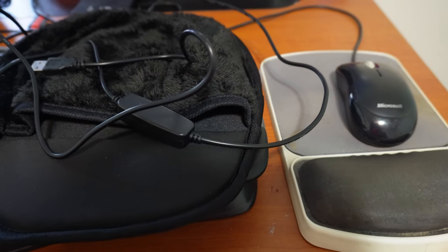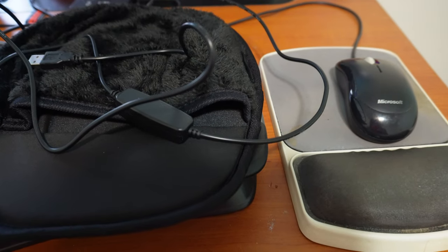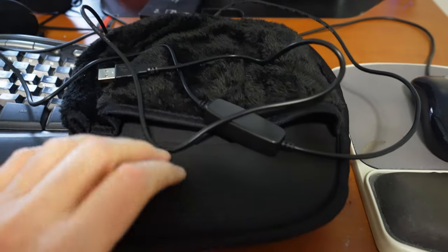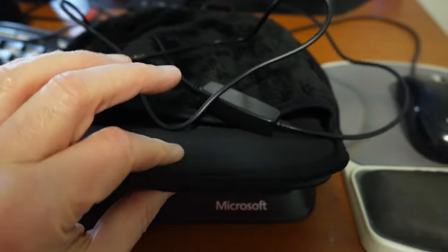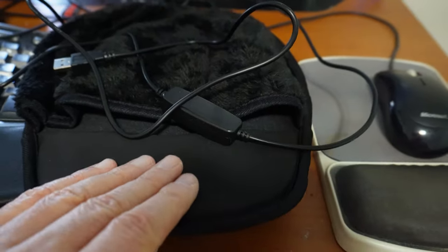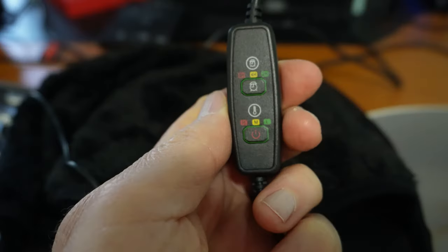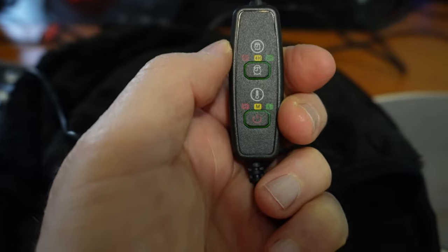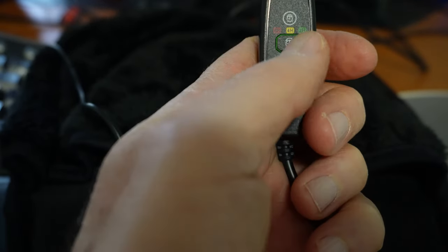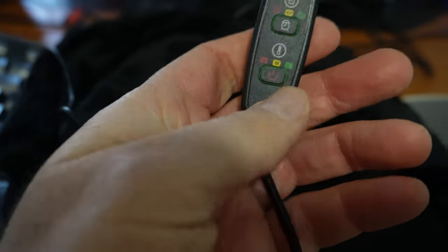I'm going to go plug it in and do a little gaming. On the right is my mouse and mouse pad that I've been using for decades. I do like having the wrist rest. This new one has a small wrist rest, a little gel bump in it. Let's see if that's going to be enough for me or if I need to try to slide this in. On the controller, the top button controls the time — two hours, four hours, eight hours — and then low, medium, high for the temperature.